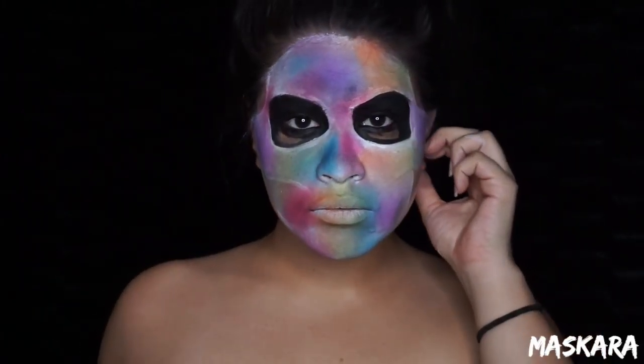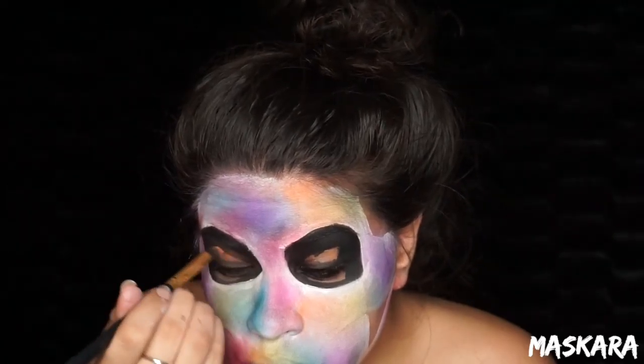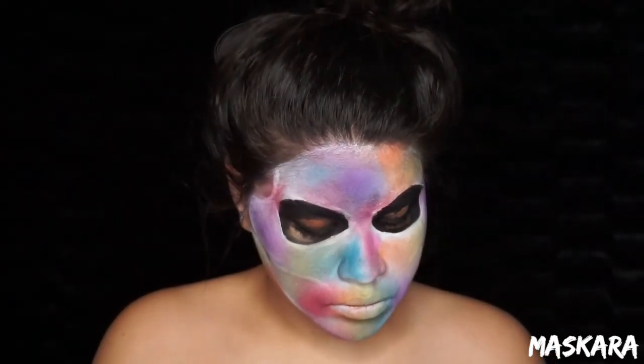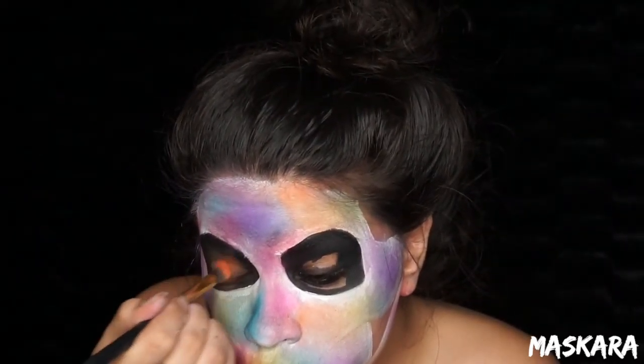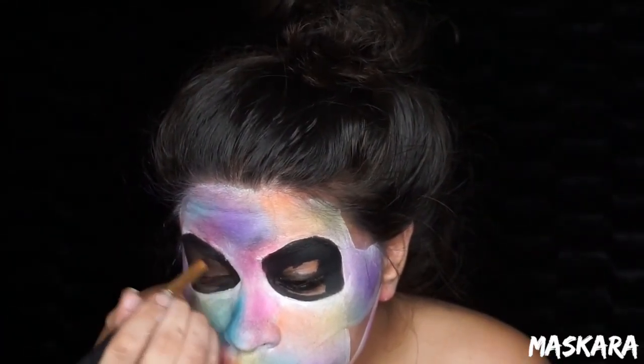When you're done it should look like this. Then jumping real quick to our eyes — I'm picking up that orange color from the Morphe 12P palette and placing it all over the lid and the center of the under eye, and blending that out with the black.